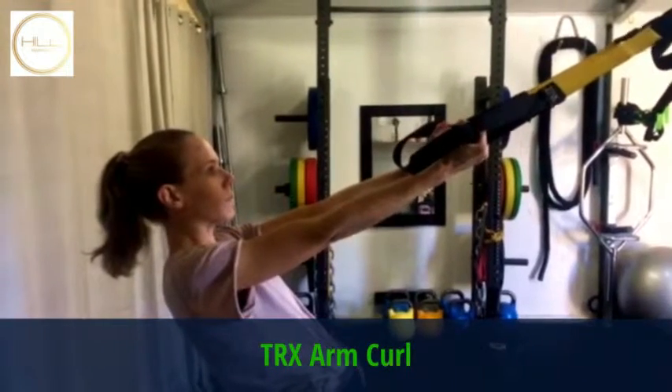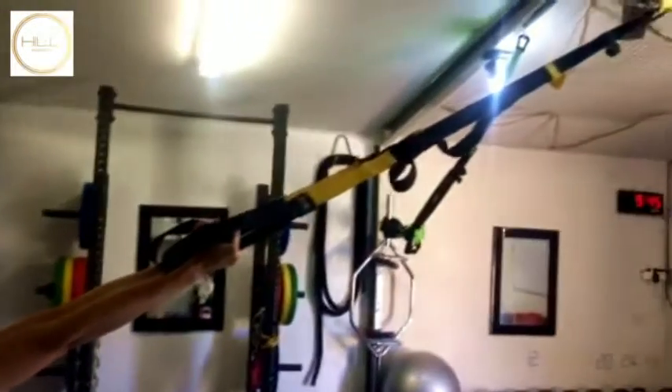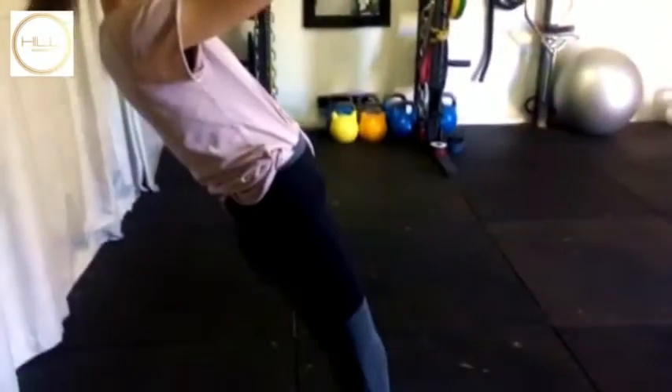TRX Arm Curl. So you can see Hayley's arms are nice and straight, elbows staying up. She's in the fall back position there.